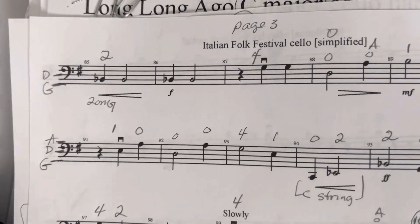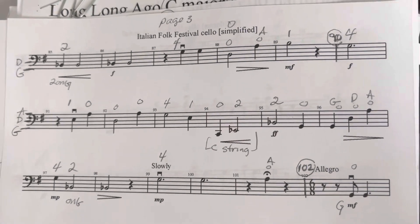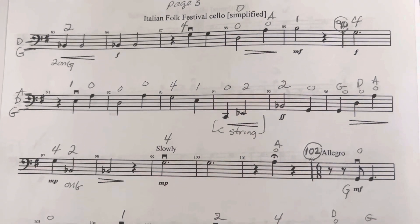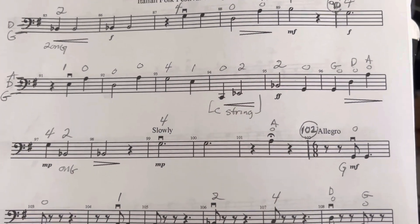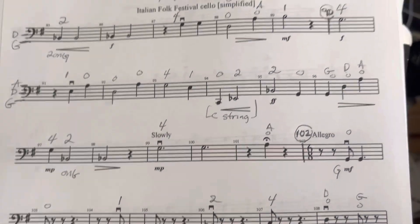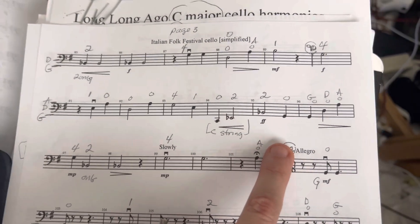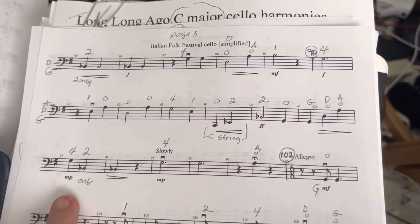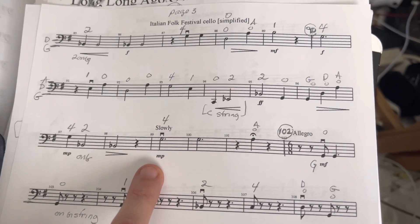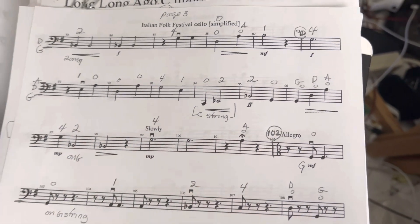Now 2 on G. Sorry about that transition. Back to T string. 1 on D, 2 on G. Rest. There you go.